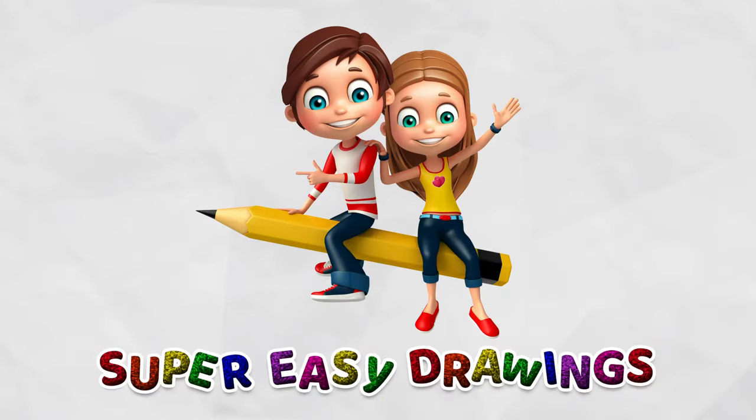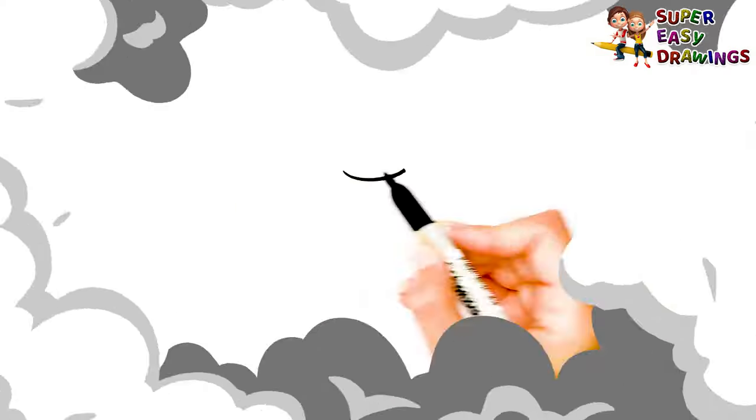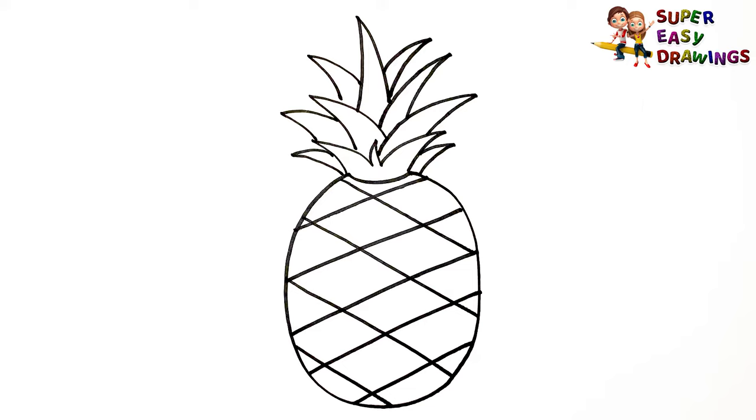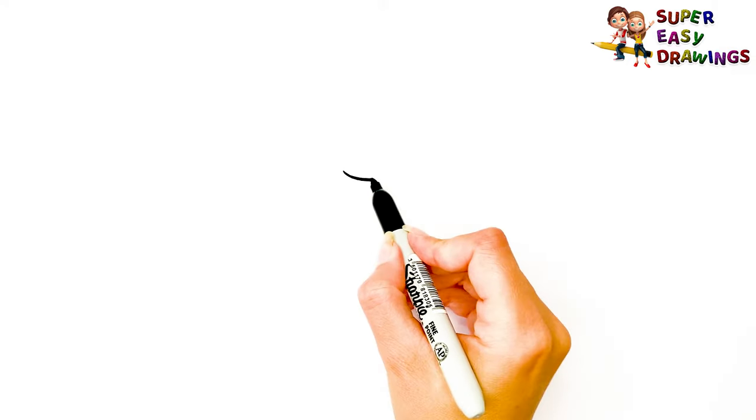Super Easy Drawings. Hello kids, welcome to the Super Easy Drawings channel. Today I am going to show you how to draw a pineapple, step by step. Let's start drawing!